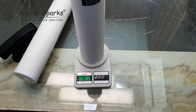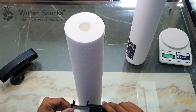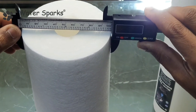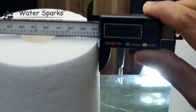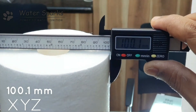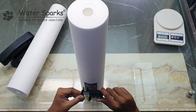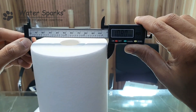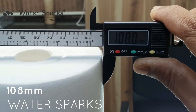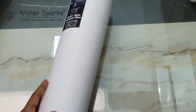Now we'll go to the measurements. I'm going to measure with vernier calipers. The XYZ brand is showing about 100 mm — that is the thickness of this filter. Now measuring the Water Sparks brand: it is almost 108 mm, which is 8 mm more than the unbranded one.